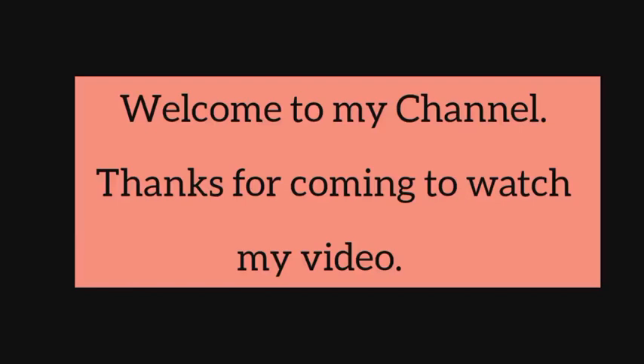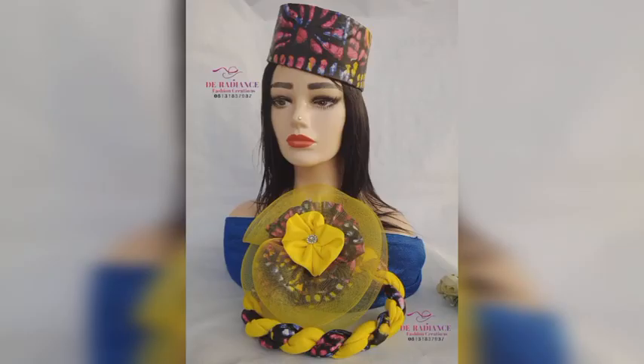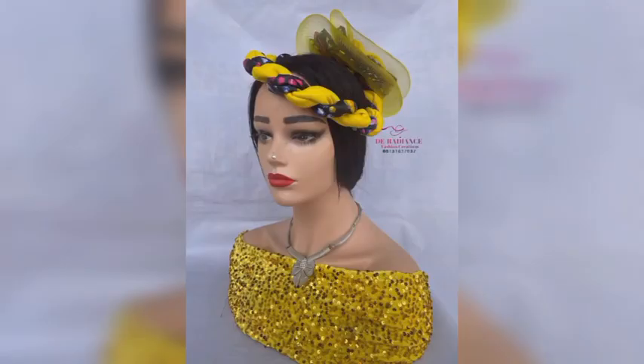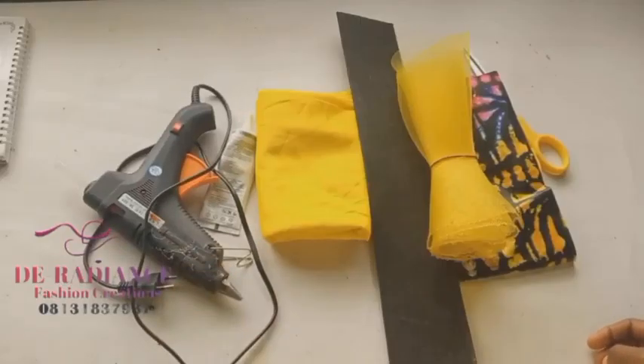Hey guys, welcome to my channel! In this video I will be teaching you how to make this Ankara Zara cup — I call it the three-in-one Ankara Zara cup. It is made with Ankara fabric and can be worn in three different ways. This video is going to be in two parts. Check the description box for the link to the second part, and please subscribe to my channel!